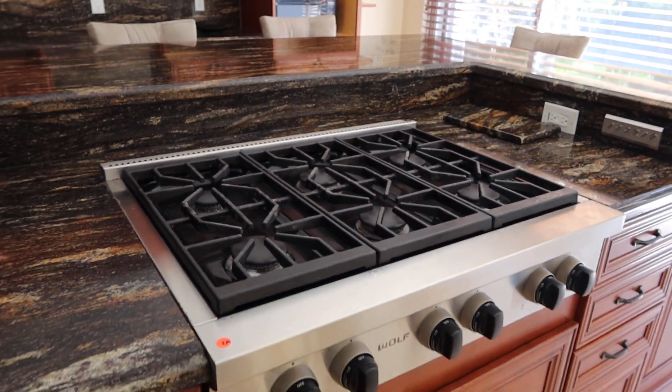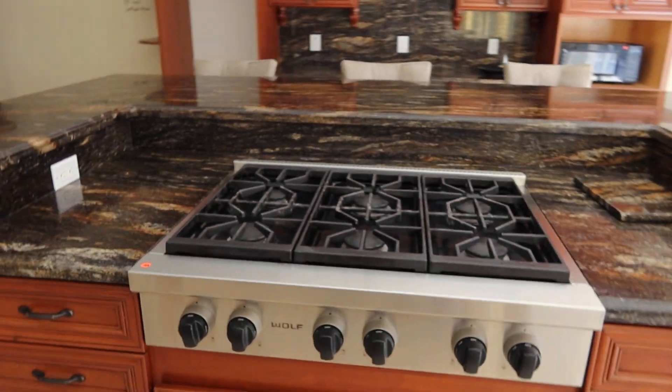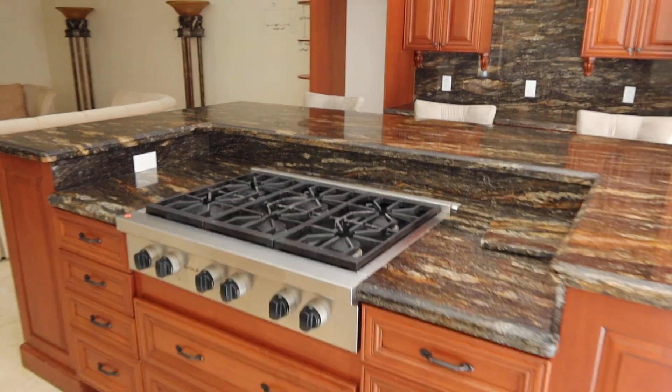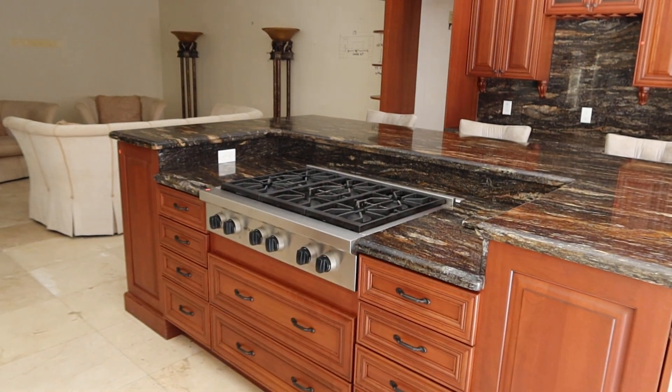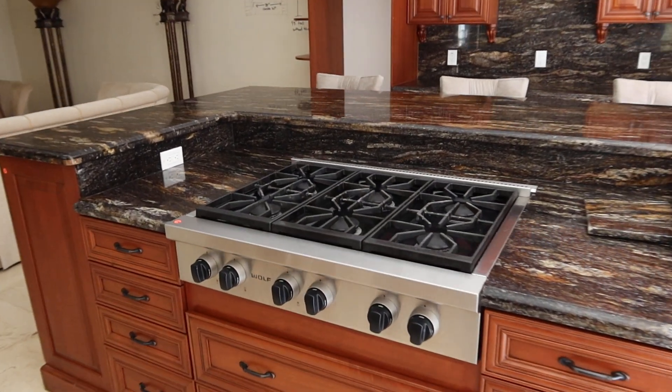But it's a nice unit. This will make a great outdoor barbecue — actually, this whole island would make a great outdoor barbecue area. But for the 1A, it's just the drop-in and the exhaust vent.